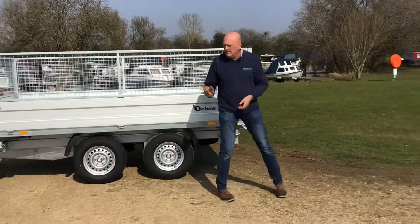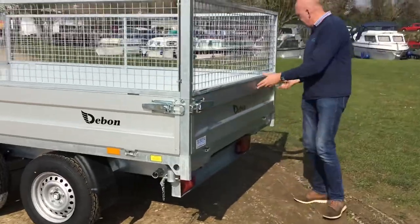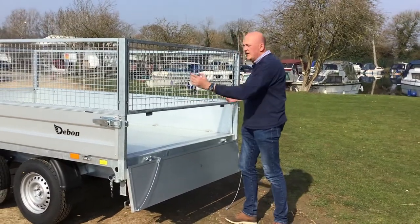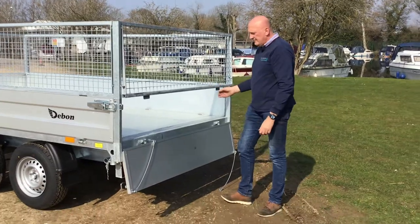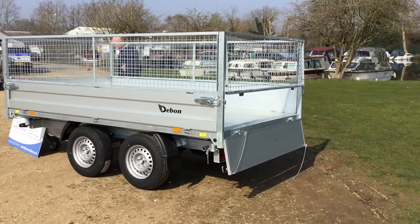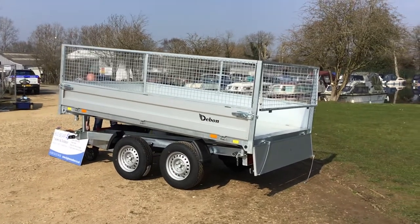Before tipping I'm just going to open up — we've got some really nice latches here for holding the lower side. I can release those and hang them down. What's going to happen when we tip is the mesh sides pivot on the top, so you'll see those come out as well. I'm going to go to the controller at the front — it is on a cable — and just press that.